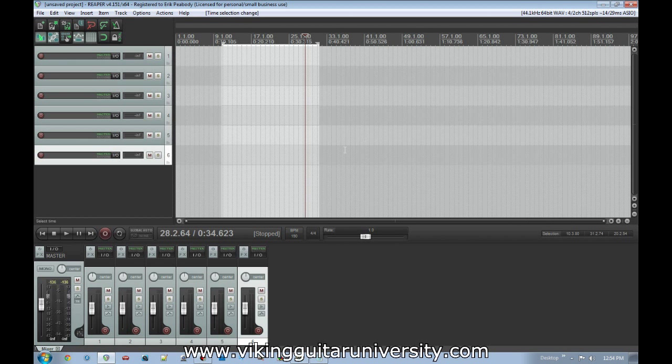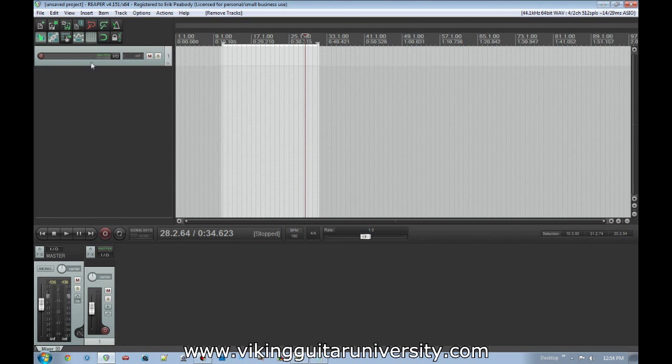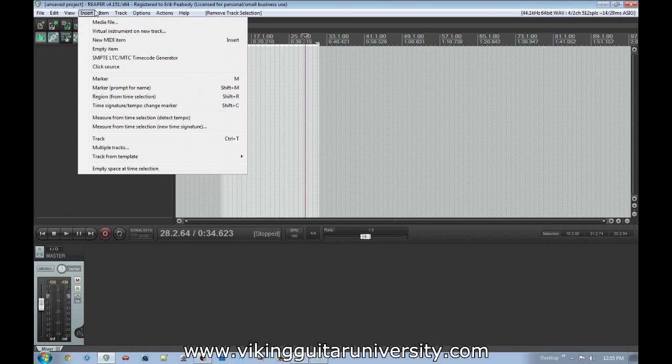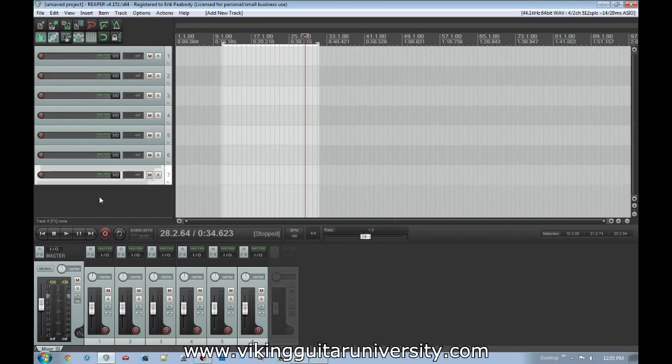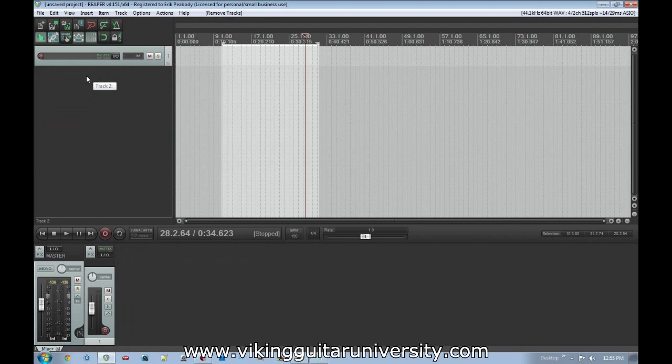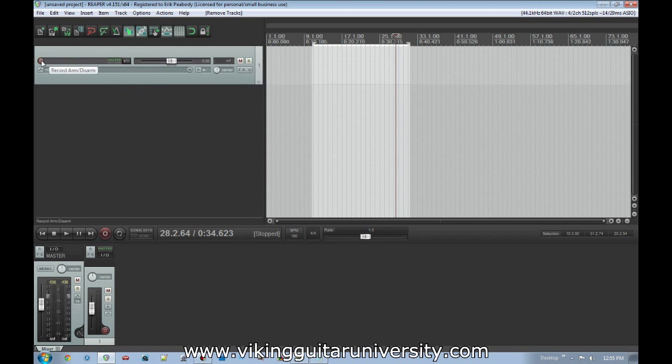The position display shows what measure and time you're currently at. The Rate control lets you play things back slower or faster without changing the tempo. Down here is the mixer section called the Docker, starting with the main master bus — a volume meter showing overall output level with panning controls. Each channel in the Docker corresponds to one of the tracks above. To create a new track, click in the track area and go to Track > Insert New Track, or press Ctrl+T, or just double-click to create one.